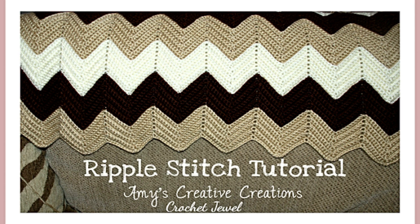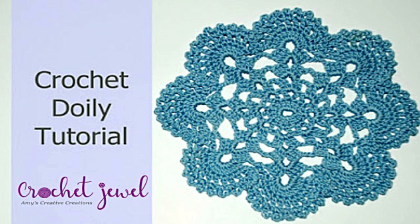My next pattern is the doily — this one is my second favorite. It's done with thread yarn, and depending on how big you'd like it, you can use different types of thread yarn. You could even use thicker yarn if you'd like a thicker type of doily; it just depends on how you would like it to look when you're finished. I used a thread yarn, and all the links for the patterns that I am